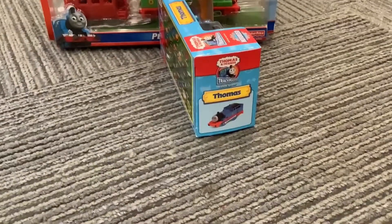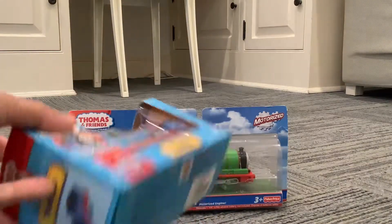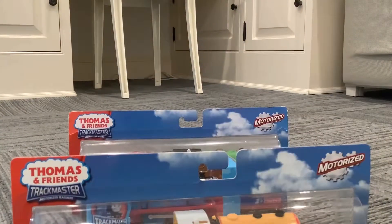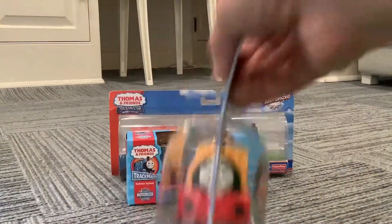On this side there's just a picture of him, and on the top as well. Next up we have Ben. He is from 2009 and is in super good condition. This is his face.